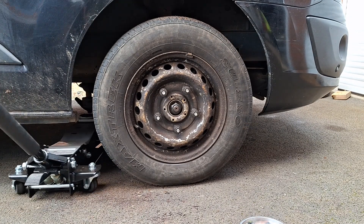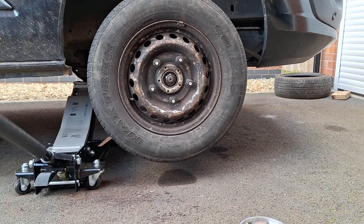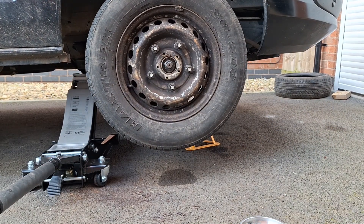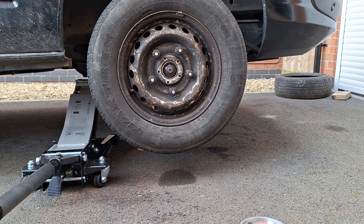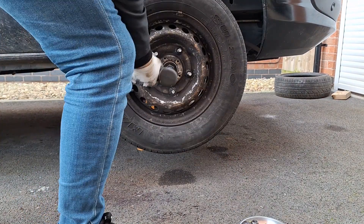Anything below 40 you don't hear the noise very much, and anything above 70 the noise tends to go away. I had to do a voiceover recording on this one because it's a miserable winter's day — about 5 degrees Celsius outside with 40 mile an hour winds, so you'll hear a bit of wind in the background. I'll try and reduce that as much as possible.